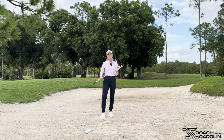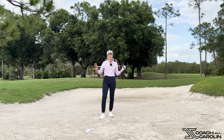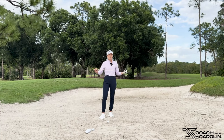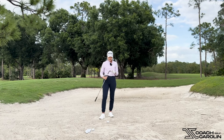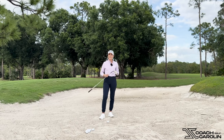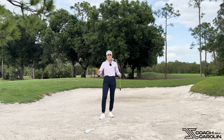Greenside bunkers are especially difficult for most players because the expectation is that you will be able to get out with a regular shot that you would hit around the green, and that is very far from the truth. A greenside bunker needs a very different approach than any other shot you hit on the golf course — in every way: in setup, in release, in club face, in many different ways. So let's talk about it and make sure next time you get into that greenside bunker you know these key differences and can apply them to get those sandy up and downs every time.